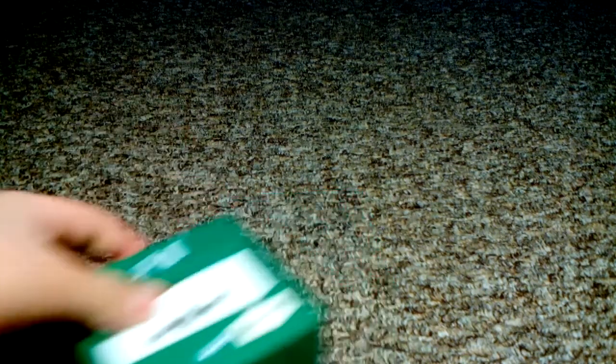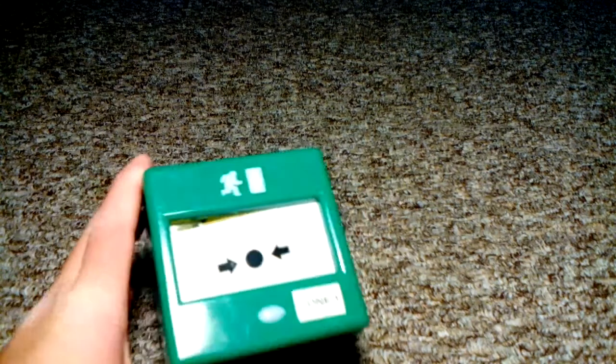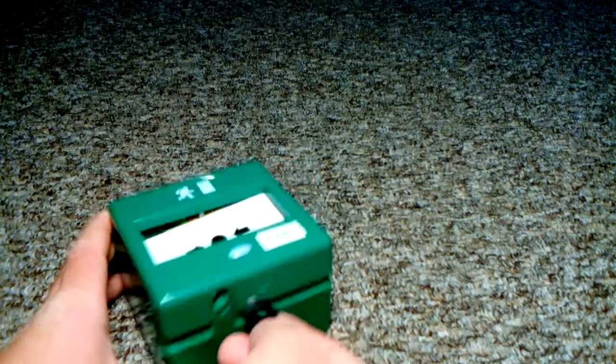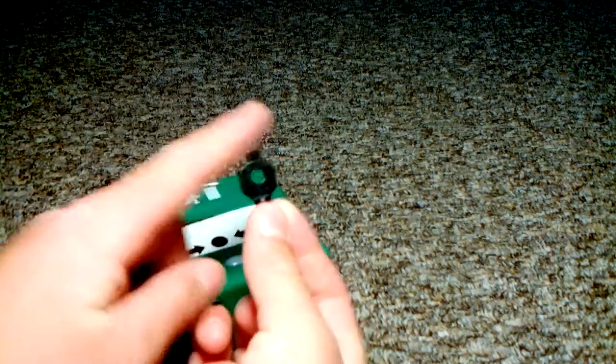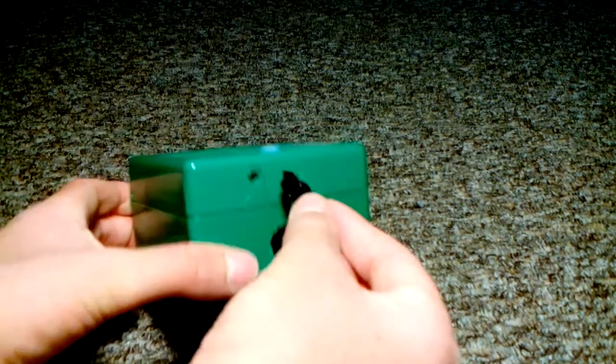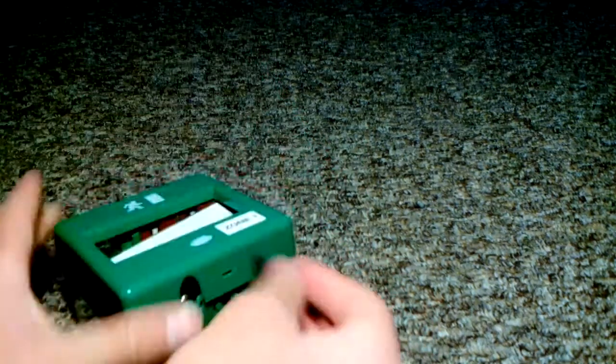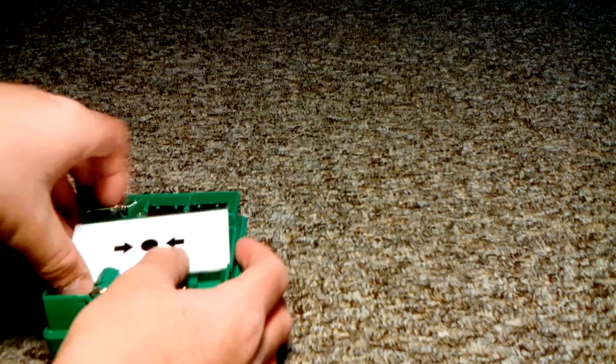How to change the glass. The glass will be broken and dislodged. Open up the element — take this end of the test key, put it in this hole, push it up gently, remove the cover. Take the glass out and dispose of it safely.